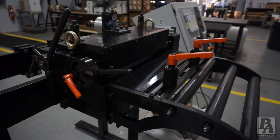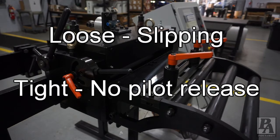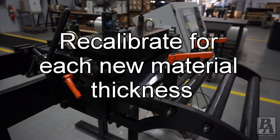It is important to ensure that the feeder is set properly to the material thickness. If the adjustment is too loose, the material may slip during the feeding process causing the material feed to come up short. If the adjustment is too tight, it could compromise the use of the pilot release. To avoid these issues, the material thickness adjustment should be set properly, and it is important to remember that every time a material with a new thickness is run through the feeder, the thickness adjustment should be recalibrated.